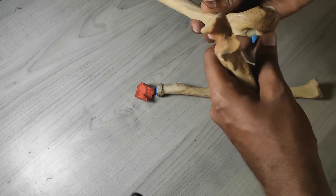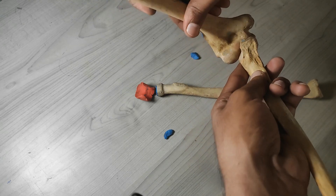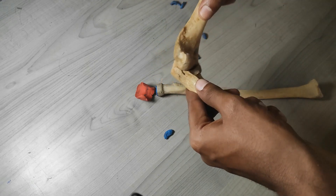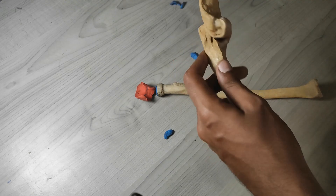This is how the articulation happens — if I remove all these and bring them together you can see it just fits nicely and moves very smoothly. The olecranon process goes right into the olecranon fossa.